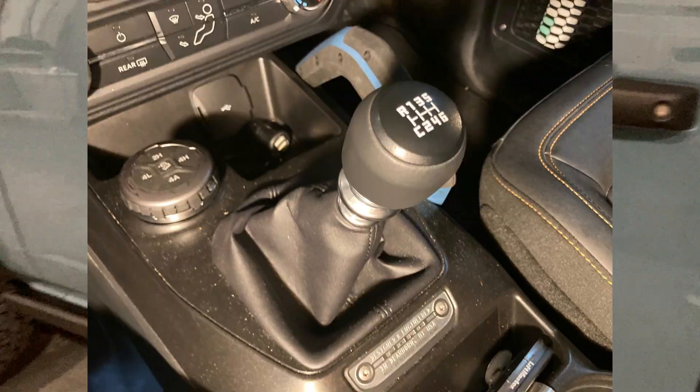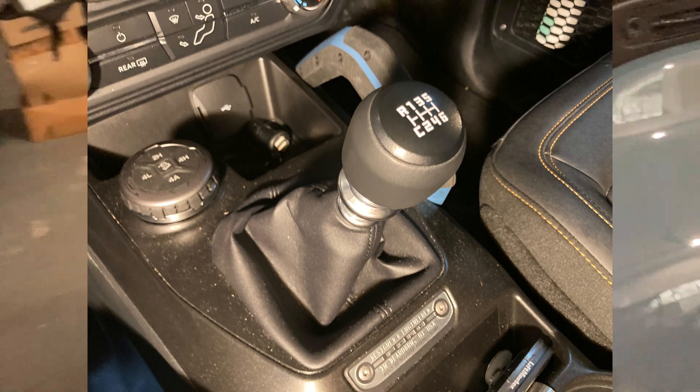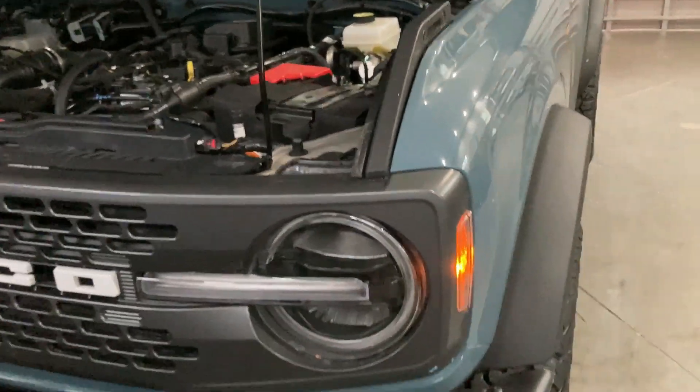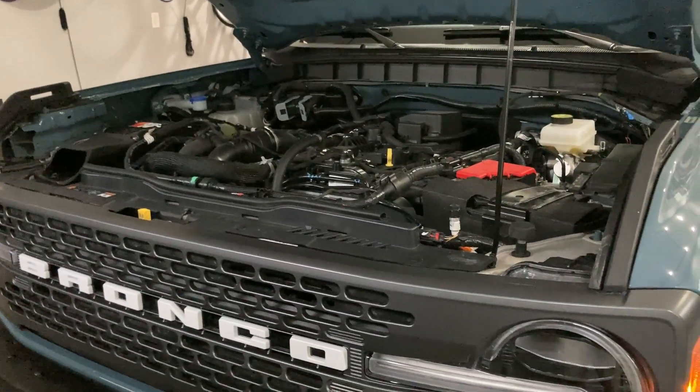My launches were sometimes good, sometimes bad. That's one good thing about an automatic — you can probably consistently launch about the same each time, whereas a manual requires more skill. But anyway, those were the results of the zero-to-60 time.